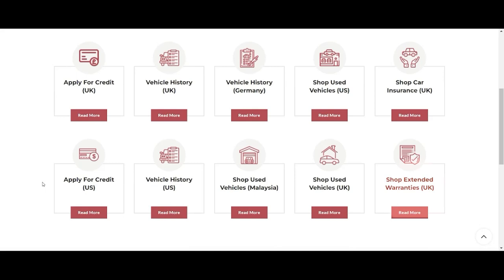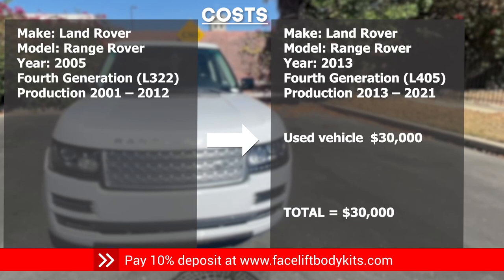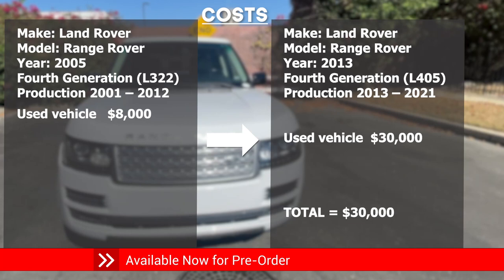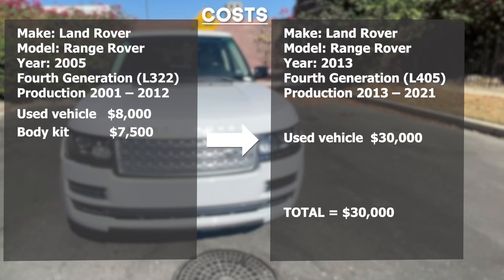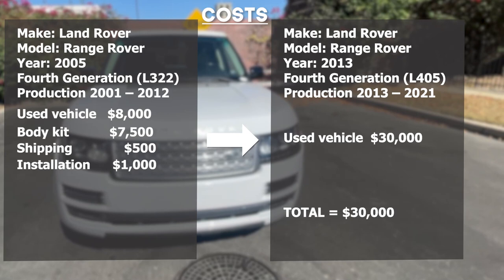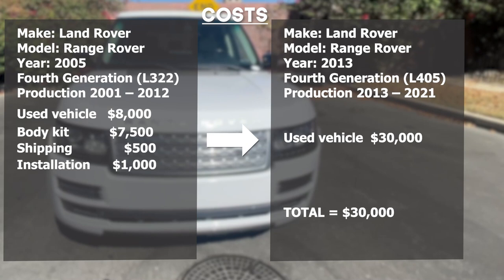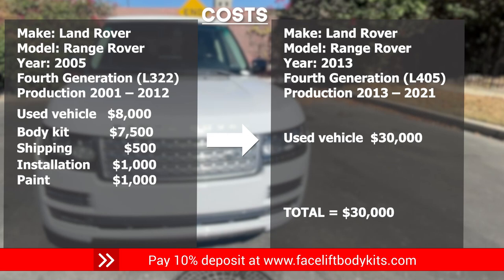Let's do the numbers. A used L405 can be purchased on the low end with high miles for around $30,000 US. The body kit costs $7,500 US. Shipping is about $500 depending on your location. Installation costs vary — we recommend hiring a professional installer because the body kit requires custom brackets and wiring — we estimate the cost at about $1,000. Paint costs vary; we paid about $1,000. All of the additional exterior and interior items and upgrades add up to about $1,000.